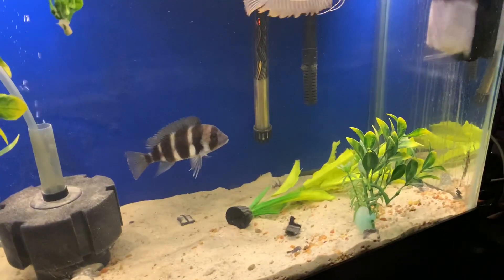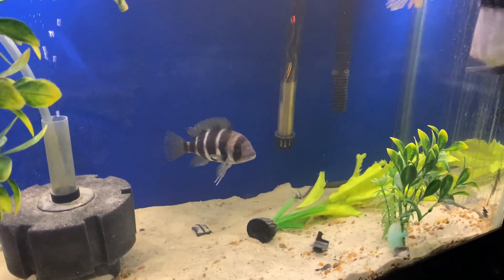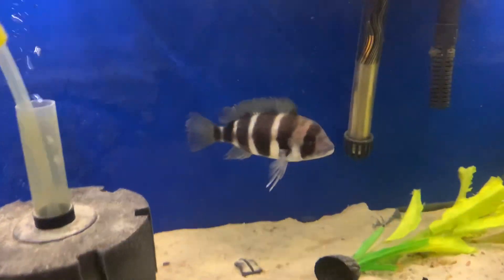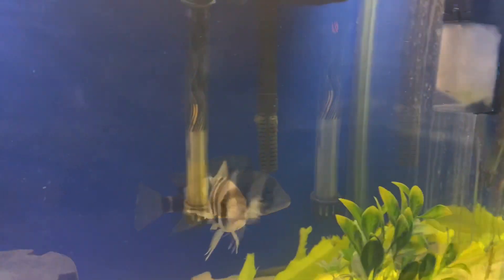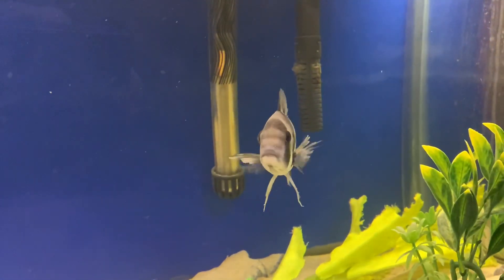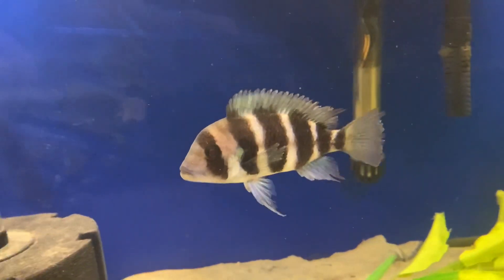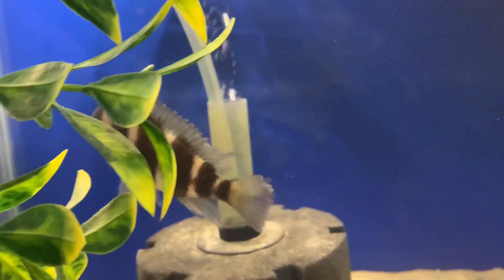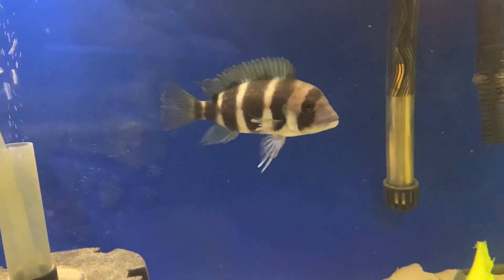There he is — you can see him a little bit. Now you can see both tails are a little torn up. That happened at the wholesaler — this frontosa was in with another frontosa and they went at each other a little bit. So I figured let me take him home, put him in a nice tank, let him heal up, let him grow out, and I'm going to get him his own tank. And now I'm really thinking I need to get a couple more frontosas and have a little frontosa colony, because you can never have too many fish tanks, right?